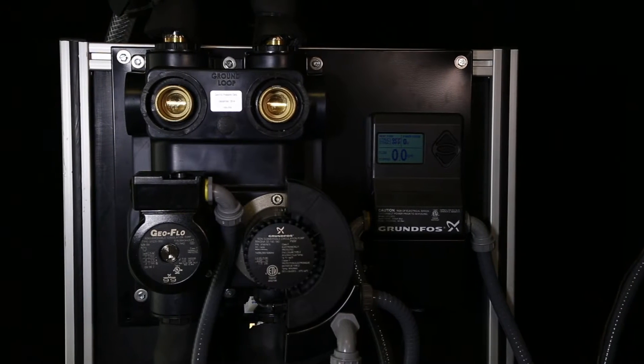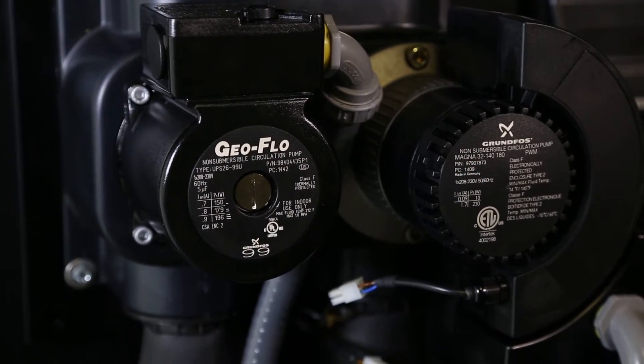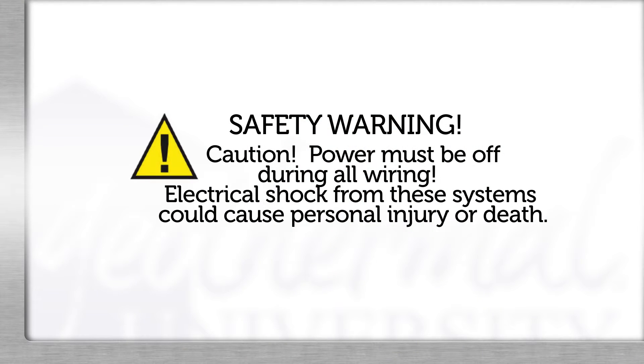Hello, welcome to Geothermal University. I'm Kern Wildhaber and today we're going to discuss the installation, setup, features, and benefits of the Geoflow variable speed flow center featuring the Grundfos MagnaGeo 32-140 pump. The Geoflow installation and operation manual is available on the Geothermal University website. We recommend having this with you while watching this video. Now let's get started.